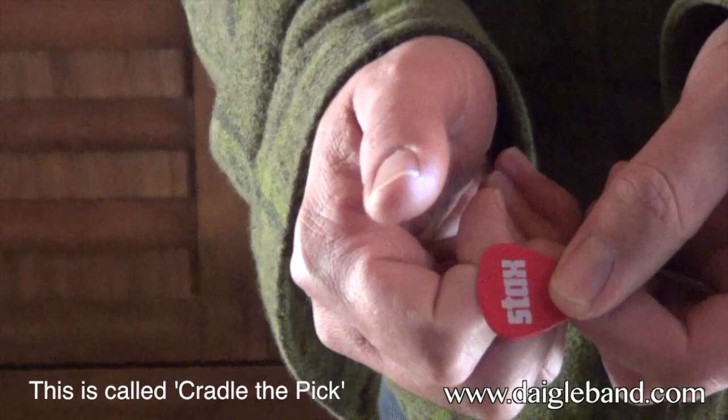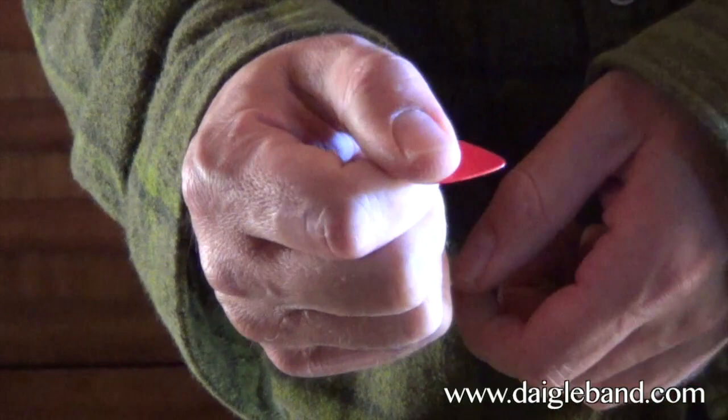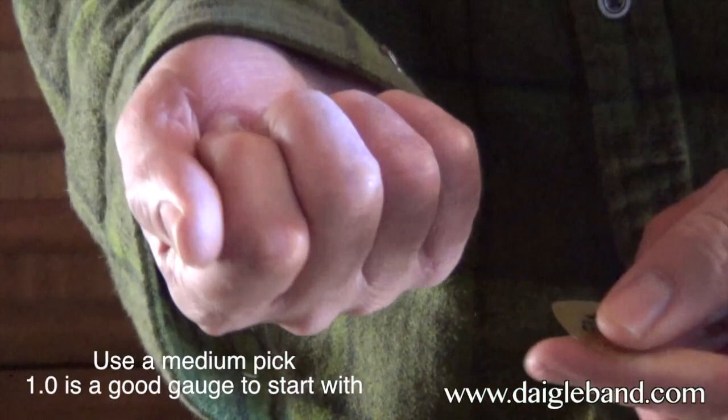With this teardrop shape pick, essentially what you want to do is have your hand closed and put the pick over the first knuckle, then put the thumb over the top of it. That's how you're going to hold it. The pick is going to be able to move between those two points. You don't want to grip down on it too much because then you won't get a good sound. So it's nice and loose like that.